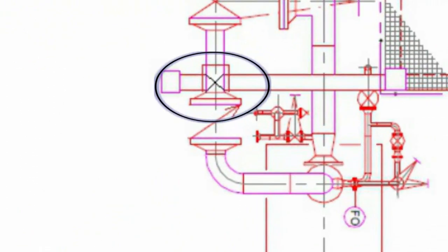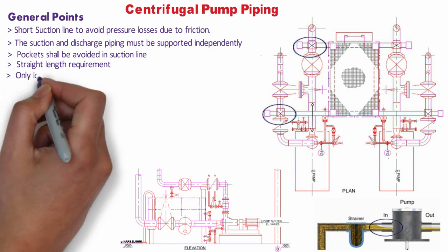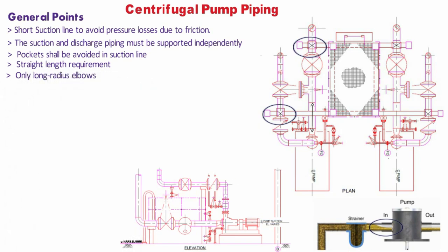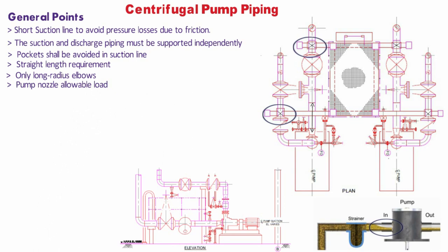A straight length requirement, if any, for suction or discharge should be followed as per project-specific requirements or pump vendor drawings. Suction reducers shall be eccentric type with flat side up to avoid high pockets. Only long radius elbows are to be used at or adjacent to pump suction connections. Pump nozzle allowable loads shall be as per standard nozzle load for equipment or project-specific standards.